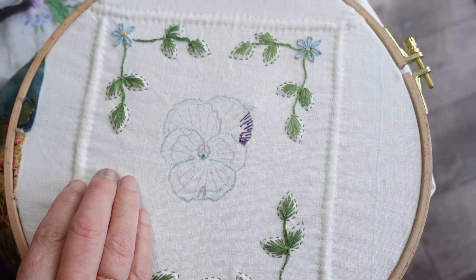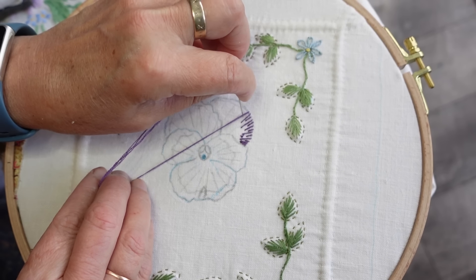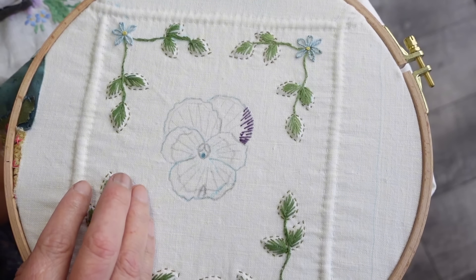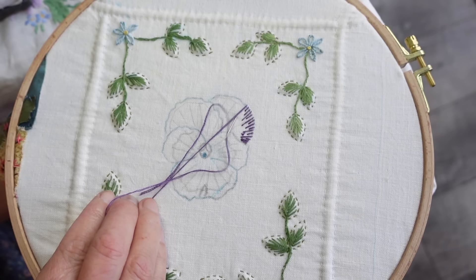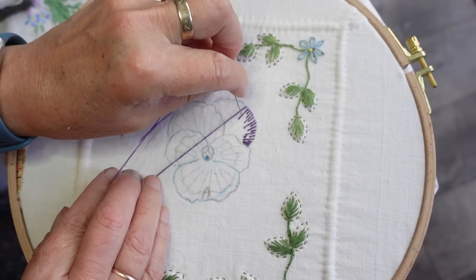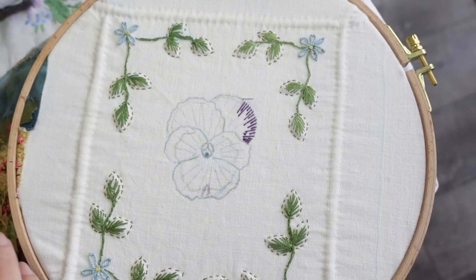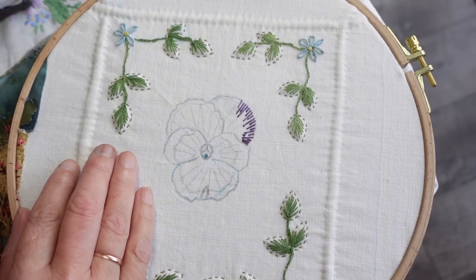Although these stitches are long and short, they're very far apart — but it doesn't matter. I'm getting the sense of the petal. When they say long and short, you don't have to keep all the long stitches the same length or all the short stitches the same length. It just means every stitch is a different length. You can make two long ones together, or two short ones. You can do a little short one there, or go right the way down with a big one — you're still getting the sense of the way the petal lies.